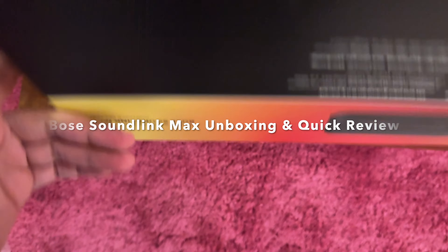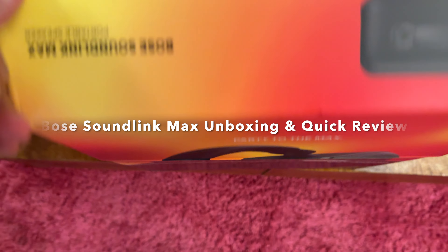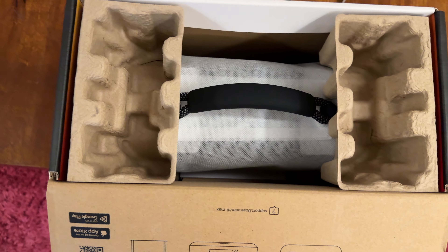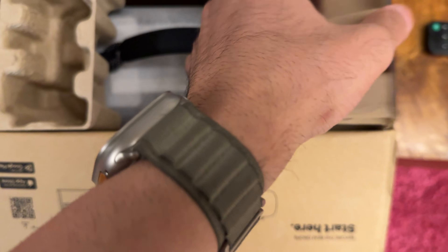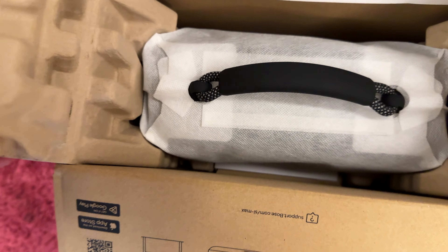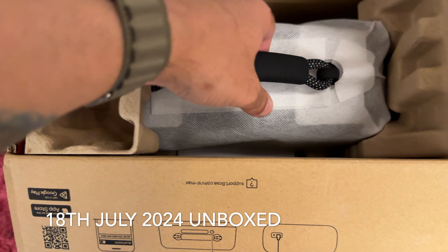This is the Bose SoundLink Max. I've been wanting to get this speaker for a while — when I say a while, I mean two months — and I finally have it. I've never seen it in person before, but I've heard a lot of good things, and only good things.